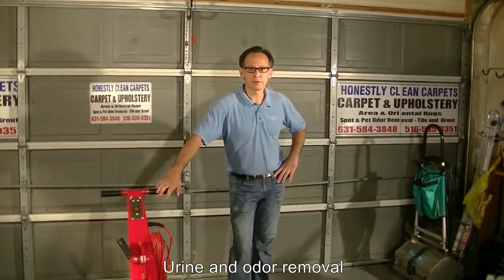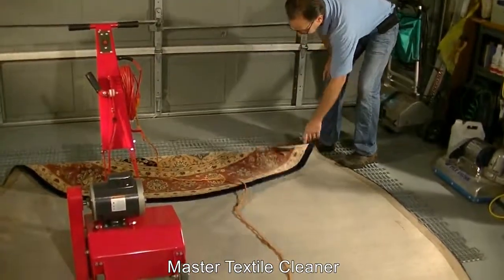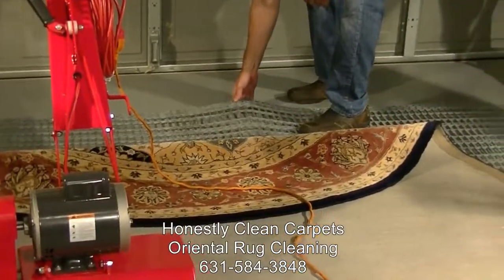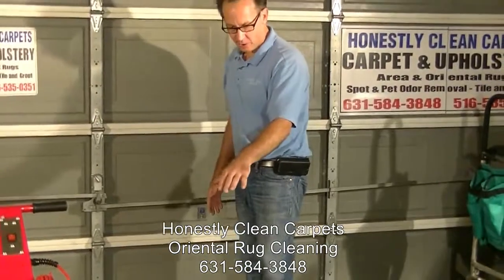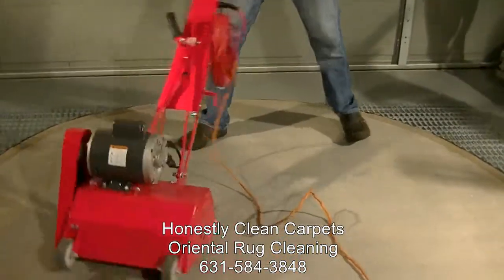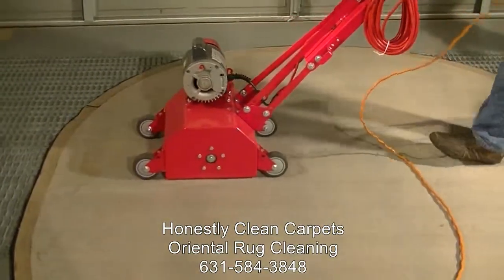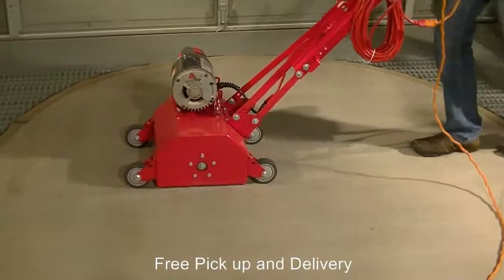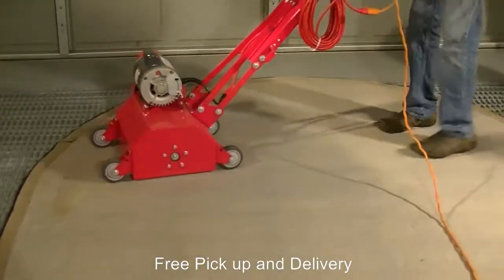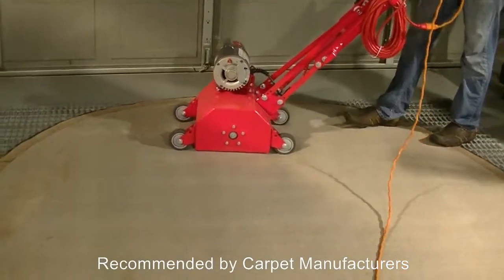Now we're going to use the rug beater and beat the carpet. The carpet is upside down on grates against the floor. The concept is that the agitation from the machine agitates the carpet upside down and beats out the ground-in dirt that's been there for any number of years. We get the machine set up, pull it on, and take out that deeply embedded dirt.